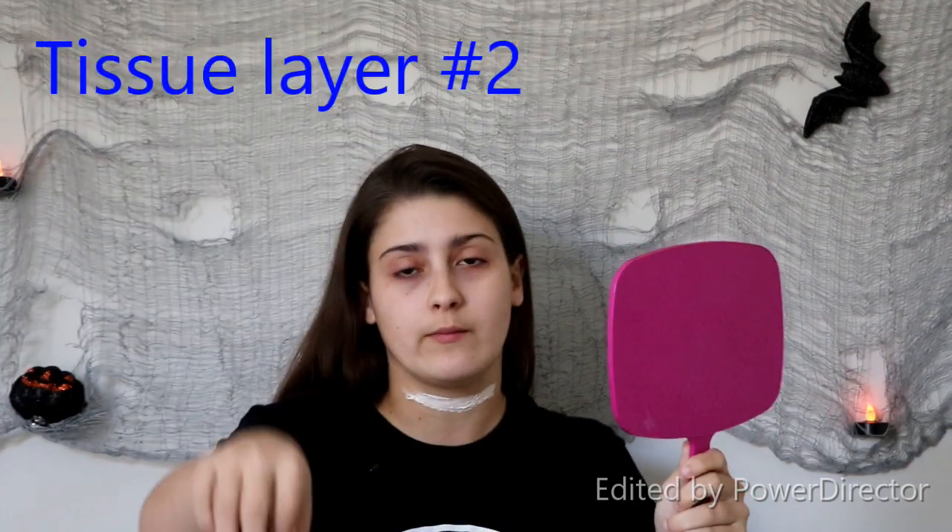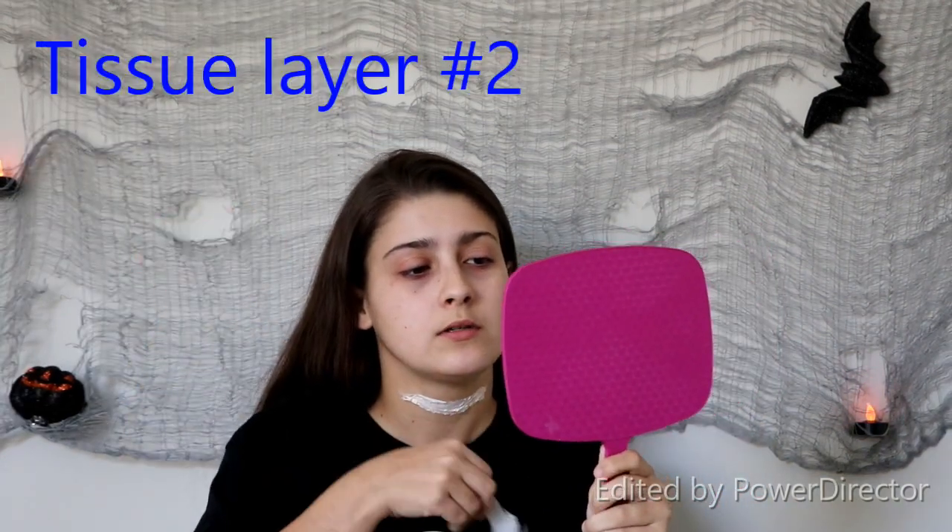Don't get liquid latex on your clothes, you guys — this is my sister's shirt. And now I'm just going to go in with my second little piece of tissue, covering it right over that first one.